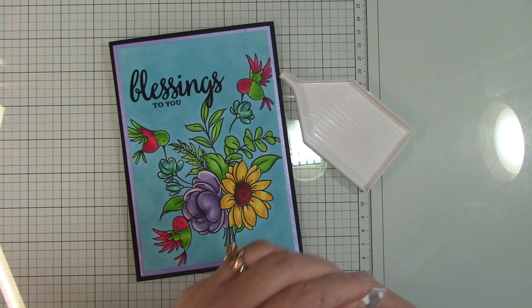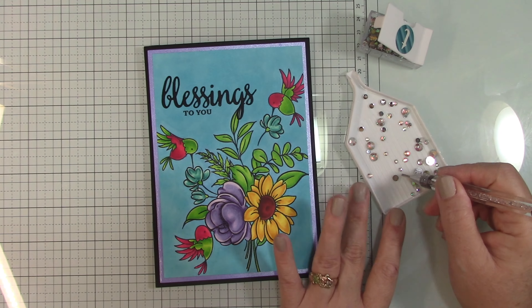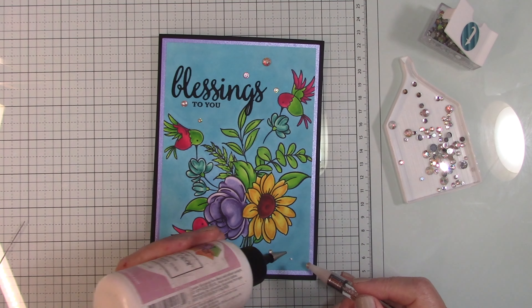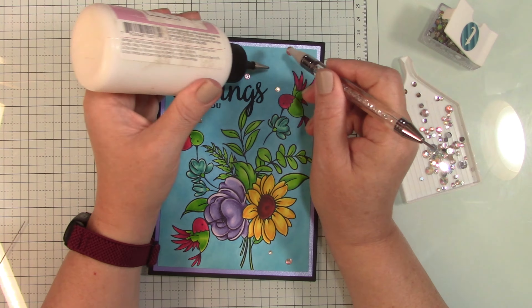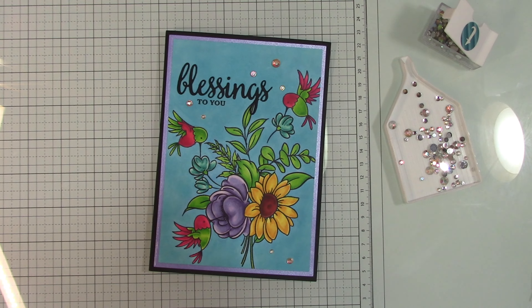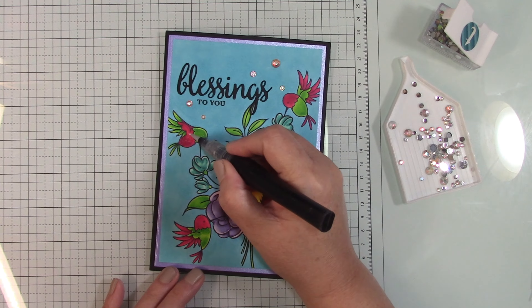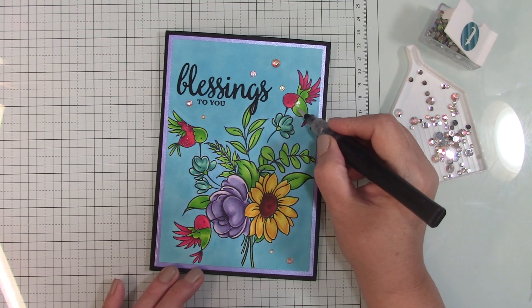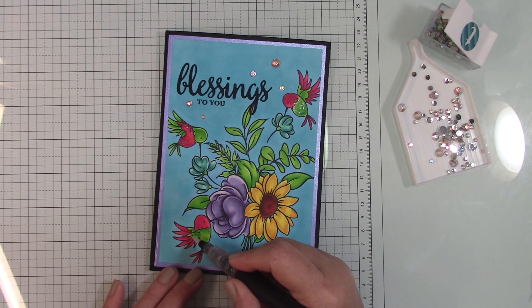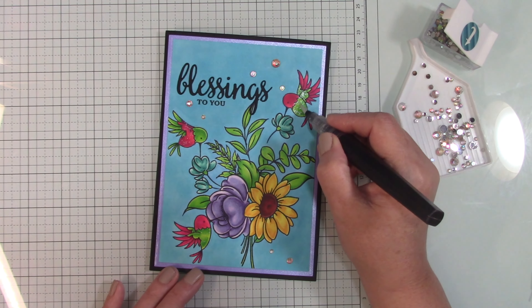I used the ATG — the automatic tape gun — and if anybody's interested, I got that at Joann's recently on clearance for about $18.99. I'm not sure if I totally like it yet; it's really sticky. I added art glitter glue so I had a little wiggle room. I used some gemstones — I paused and froze it on the screen. Then I used a Spectrum Noir glitter pen going over their bodies for a little shimmer, like iridescent feathers.